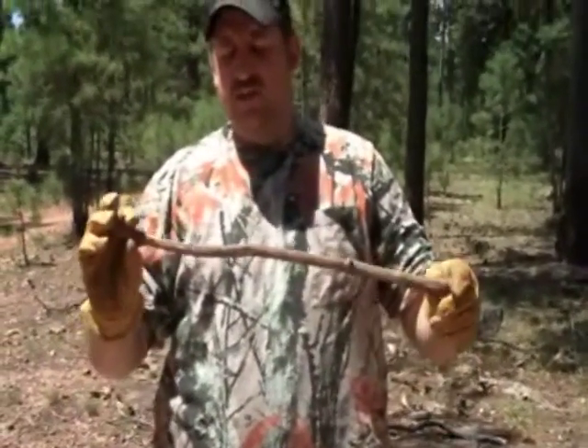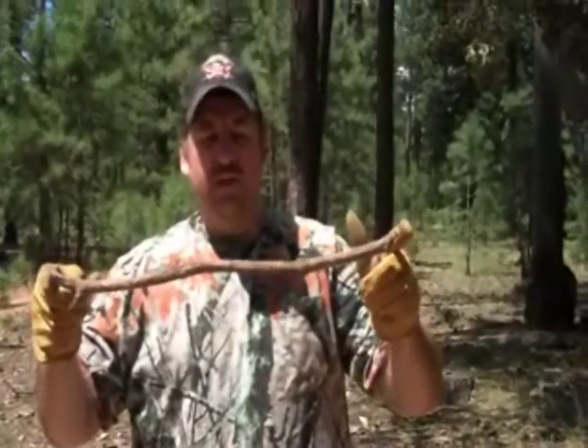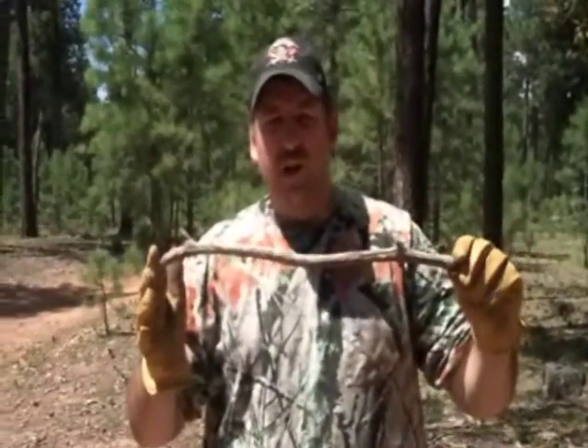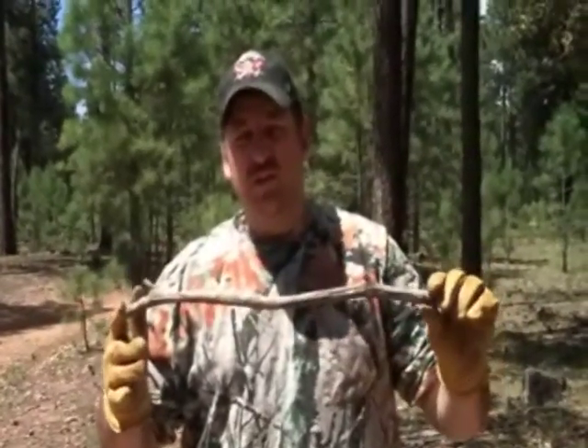First thing you need to do is find a stick that's as straight as possible, but it doesn't have to be super straight. That's a little bit more accurate, but this isn't that accurate anyway. It's fairly accurate — we'll show you that — but it's not something you need to worry about spending all day trying to find a super straight stick. That's one reason why we got one that's a little bit curvy, just to show you that it'll still work.